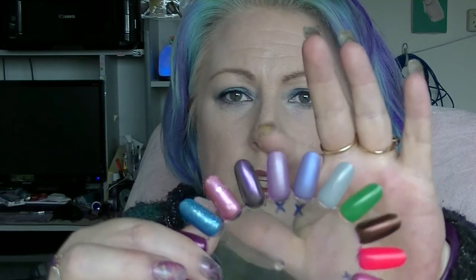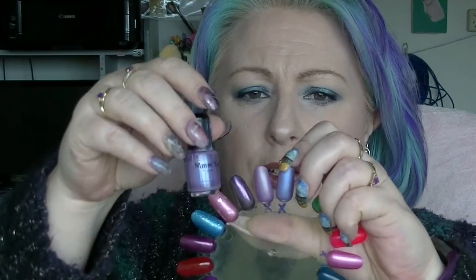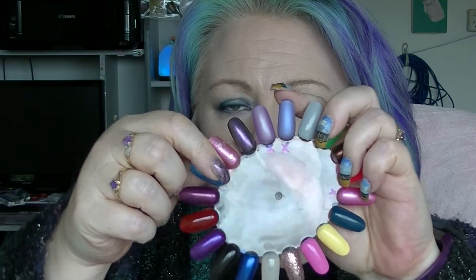I also finished this one from M'Yea Nail Lacquer. This one is Wild Lavender, which was this one here. And I finished the other one from M'Yea Nail Lacquer, which is When Clouds Dream, which is this one right here.